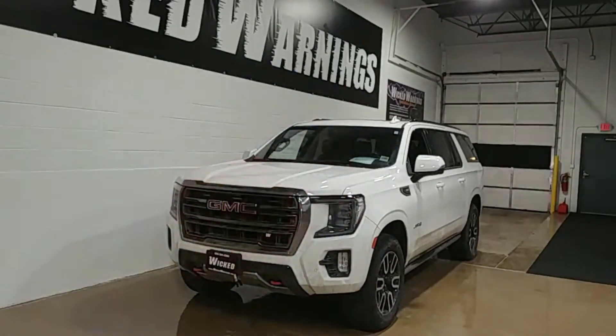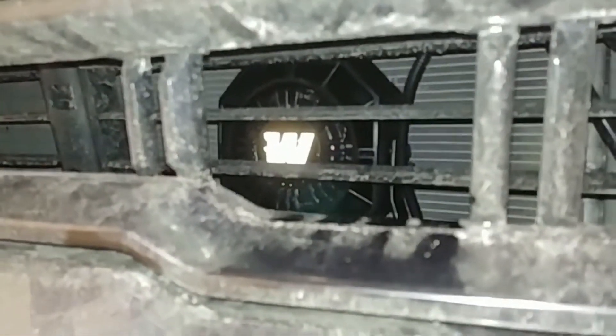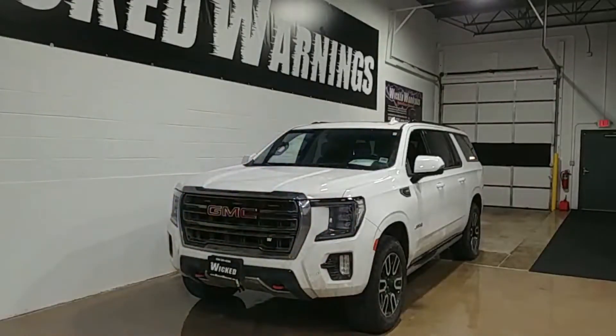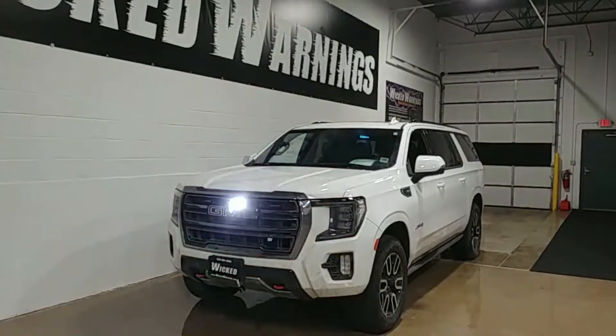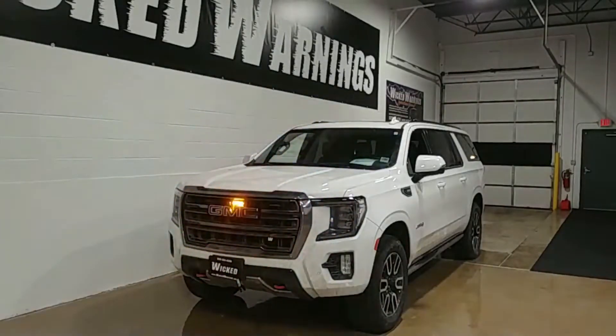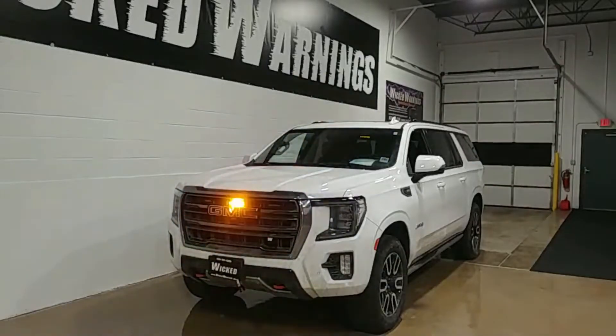The other thing this truck has, as I demonstrated in the beginning, is a Whalen PA system with our 100-watt Wicked Warnings speaker — just chilling out right behind the grille, being loud, being proud. We mounted both the Whalen amplifier and the brain for this underneath the driver's seat, which kept all of our wiring nice and clean. We didn't need to screw it down to the floor — we just let it sit there by gravity. We checked the seat in all positions and it never comes close to hitting it, so it's a great spot as long as you don't get it wet or damaged.